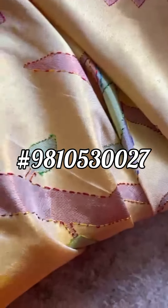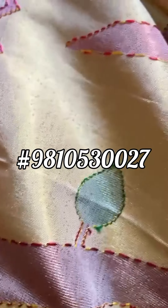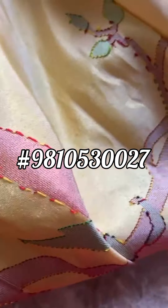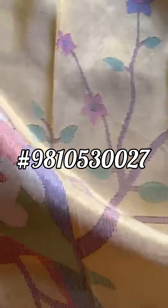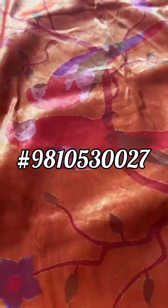Here goes the jamdani weave. You see how it has been put together — oh my god. It's like almost an embroidery with no threads visible at the back. It's a jamdani weave. Very very grand. A masterpiece. Exceptional it is. I'm going to stop here. Thank you.